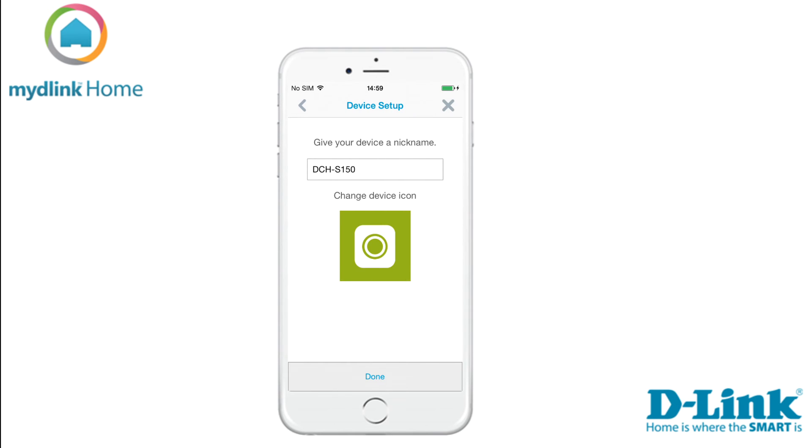When the app has found your device, the next step is to give it a name. This is useful if you have many devices and want an easy way to separate them. You can also change the icon of the device. You can use either a predefined photo from the app, your photo library, or take a photo. When you're done selecting, tap on the button done to save the settings.